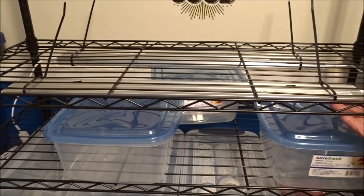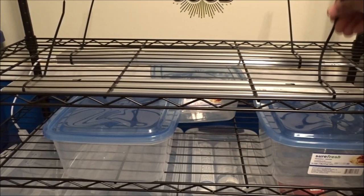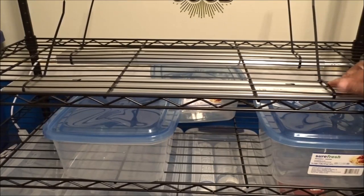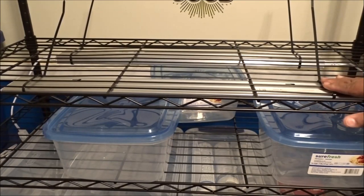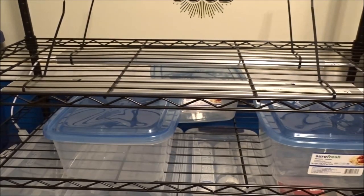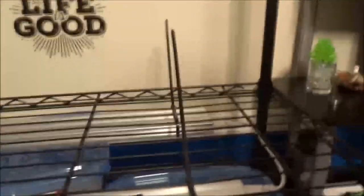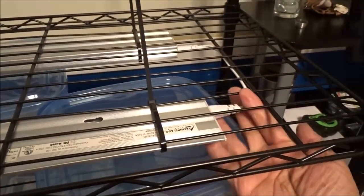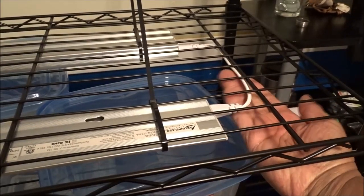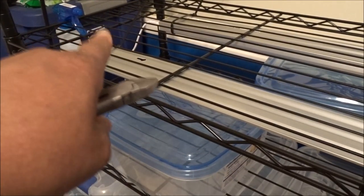Got my lights mounted up here - one in the front and one in the back. I got them zip-tied to the shelf itself. I just hope that these zip ties don't interfere with me putting things on the shelf, but hopefully that won't mess that up.